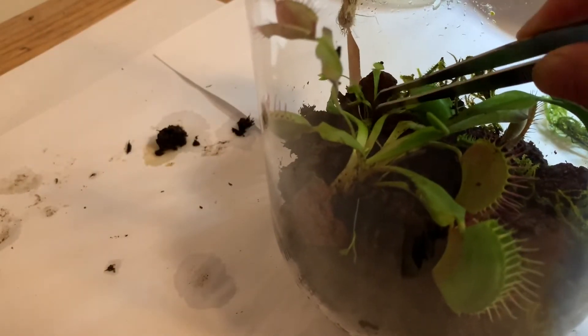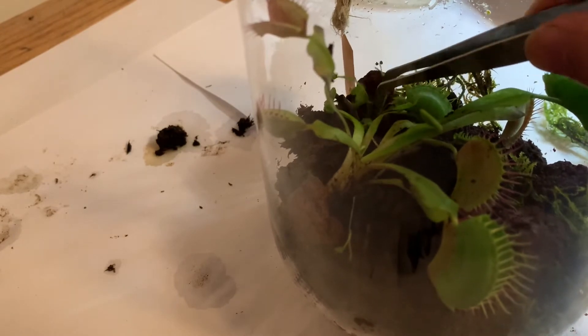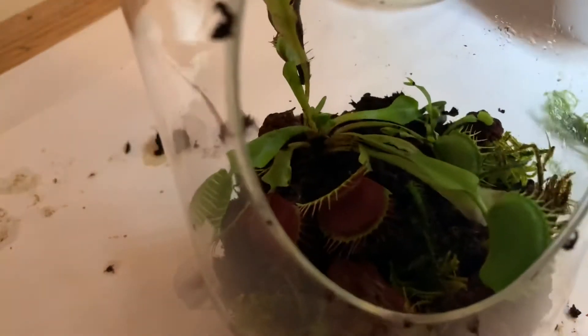I also noticed that I had a baby Venus flytrap, so I tried placing that in another area of the terrarium.